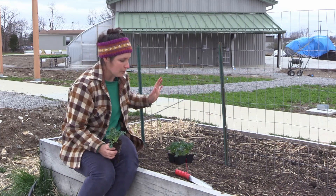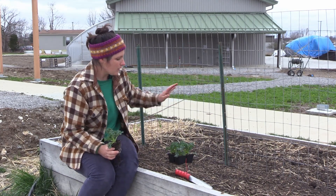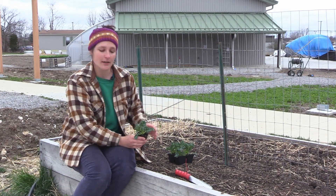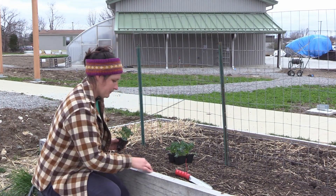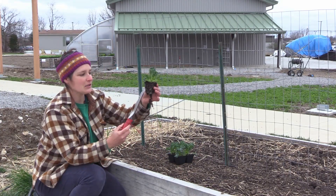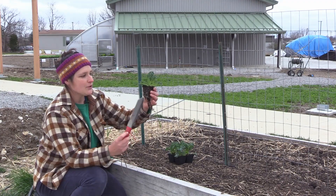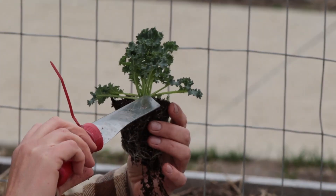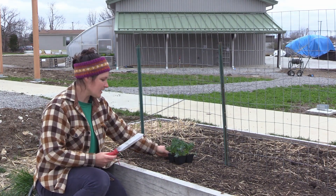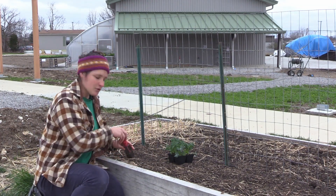This bed is about four feet long. I can plant one kale plant per foot so I'll plant four kale plants right here. This is where my trowel comes in. I'm going to dig a hole that's a little bit deeper than this cube so that I can backfill it and entirely cover the cube with garden soil.